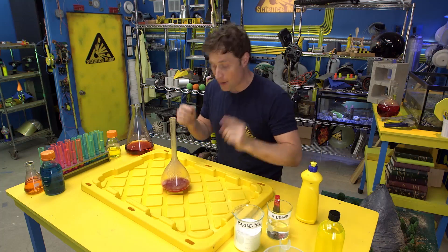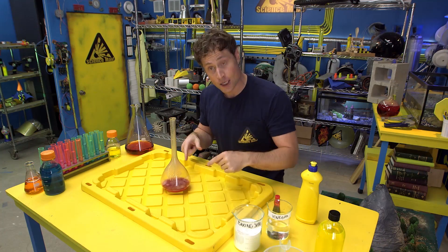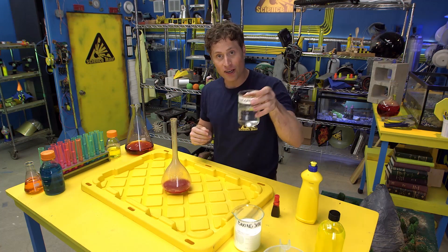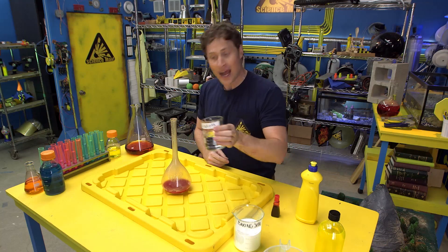Now, I like to mix the baking soda, red food coloring, and dish soap together with a little warm water, so all you have to do is add the vinegar. And when you do, this is what happens.